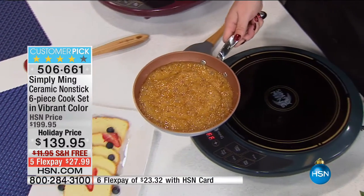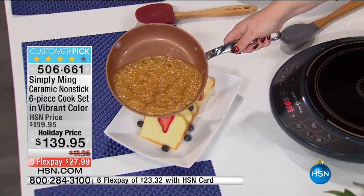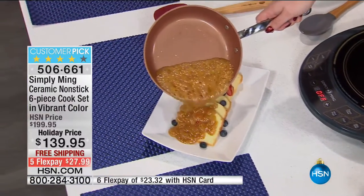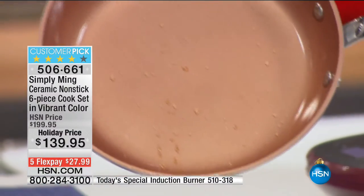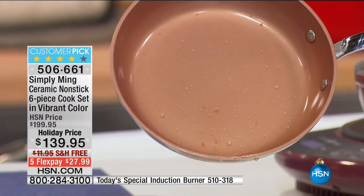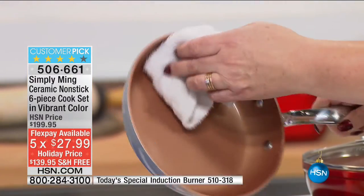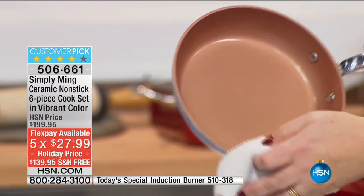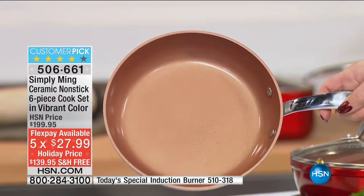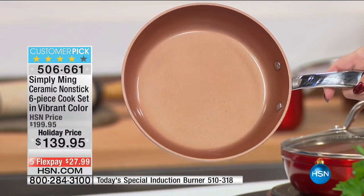This is caramel. I've been using my burner here to go ahead and make my caramel, which is perfect for that. But I'm going to pour it over this cake. And as you can see, the pan literally repels the caramel right off the surface. I haven't even wiped it yet and you can't even see anything on there. I just give it a quick wipe and it's absolutely perfect, like it just came out of the box.